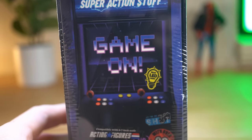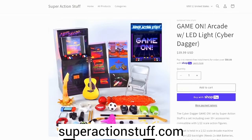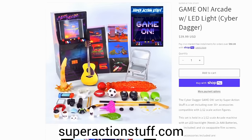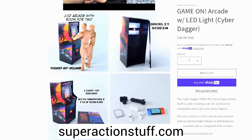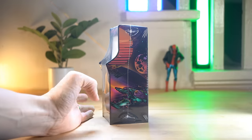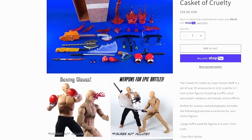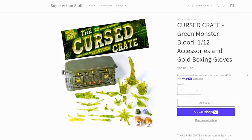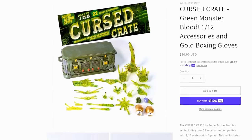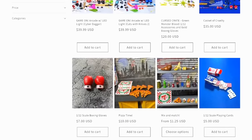This is made by Super Action Stuff, as you can see on the back here. If you go over to superactionstuff.com, you'll see all of the stuff that you can find on there, including this right here and a bunch of other accessory packs. I think they're $40 on the website, but they come with almost like 30 accessories each inside. I'll have it linked in the description — go check out what other good stuff he's got on there.